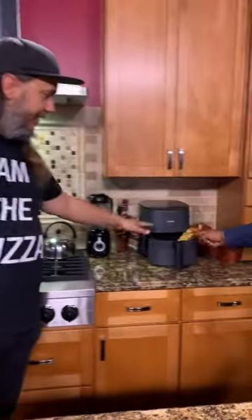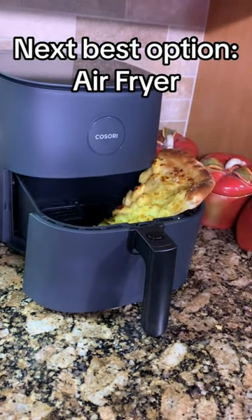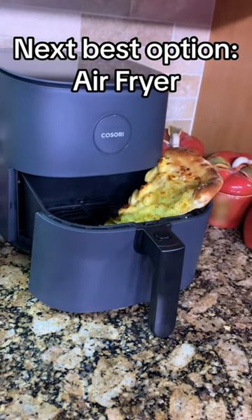So my next two: if you have an air fryer, this is going to be a great option. You really want a nice dry heat to keep that crust nice and crispy and delicious.